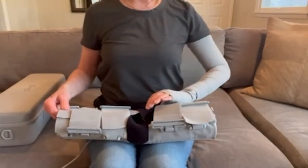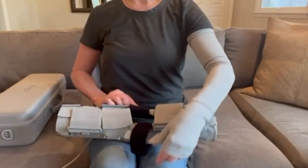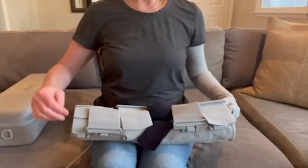Prepare your garment by opening one side of each of the black straps. Loosen the other straps by lifting each clip and pulling the adjustable strap to form a loose cone shape.